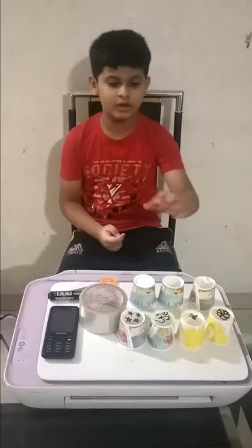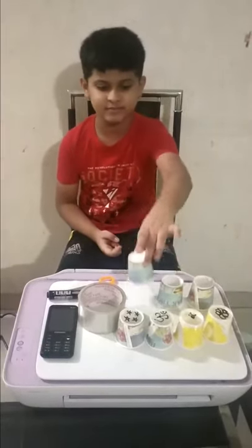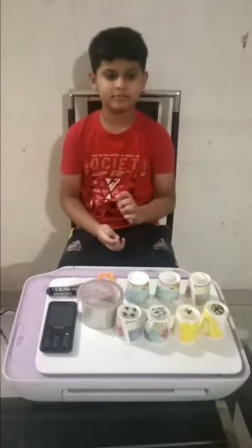Hey friends, I am Arush and today I will show you all how to make a projector using a paper glass. We came up with this thought while playing with my younger sister Pranavi. It turned out to be a fun game.